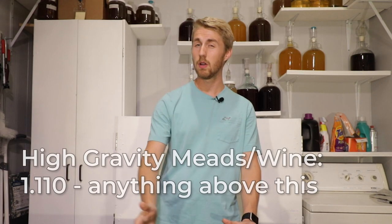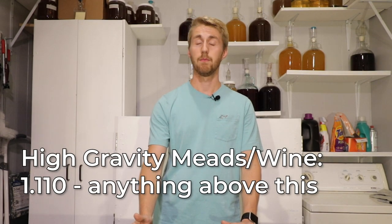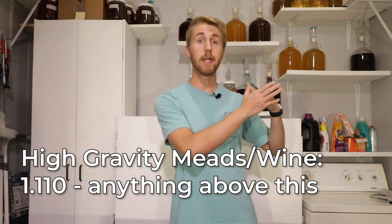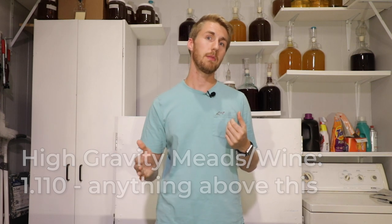I'm not going to talk about yeast nutrient today — I'm only talking specifically about the yeast. For me, the 1.100 original gravity range and anything above means you are starting to make a mead that is high-gravity. High-gravity meads have greater needs.